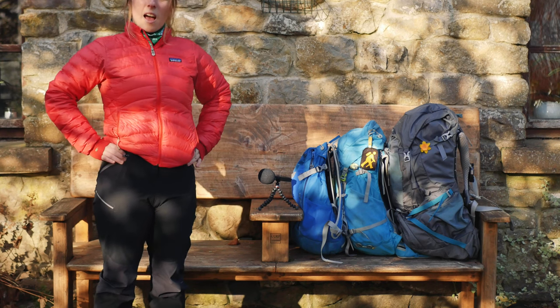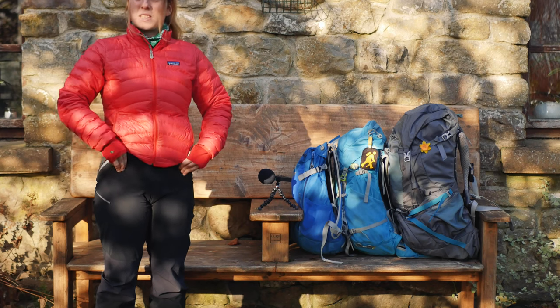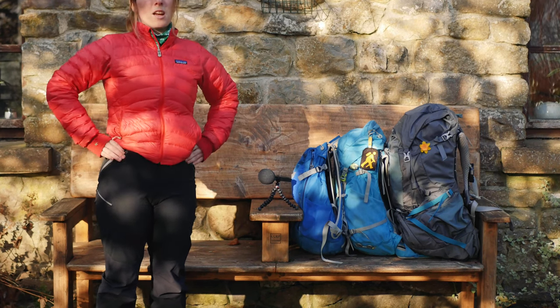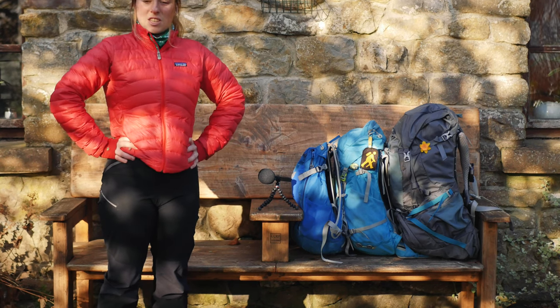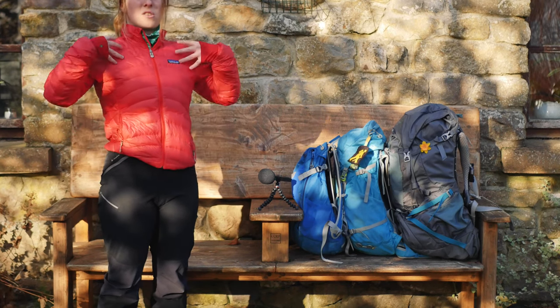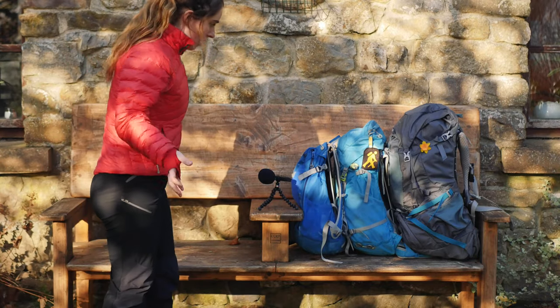At first I thought to wear it lower, where there's a pointy part of my hips, but the top of them is actually higher. So I want my bag to cinch and sit here so the weight is sitting on my hips and not dragging my shoulders.